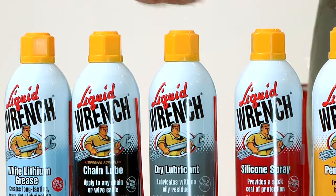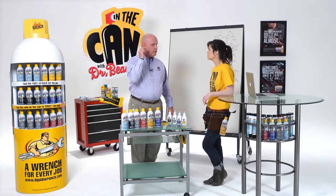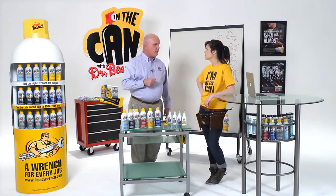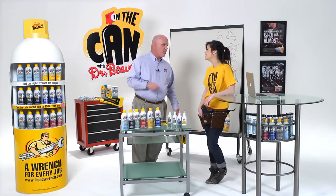The chain lube is great for things like cables on lawnmowers, where you want the lubricant to soak down in the cable and lubricate it for a long period of time. Also works great on bicycle chains, by the way. Because it doesn't sling off, you don't get the stripe up the back trick.